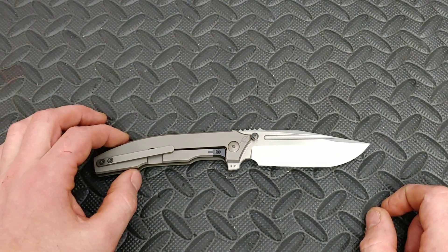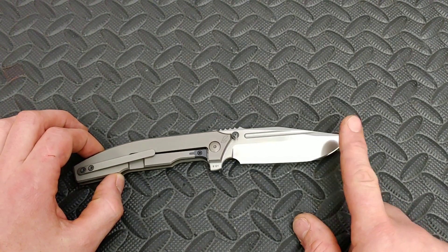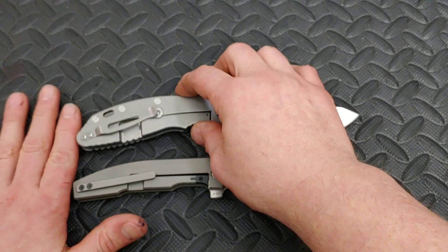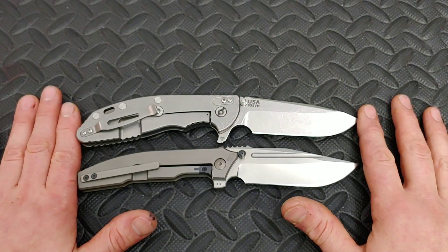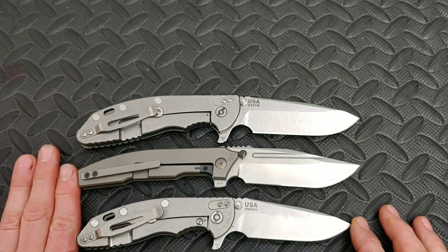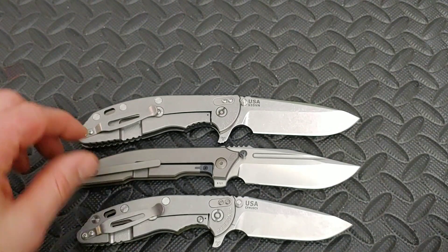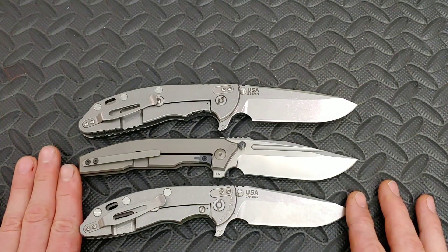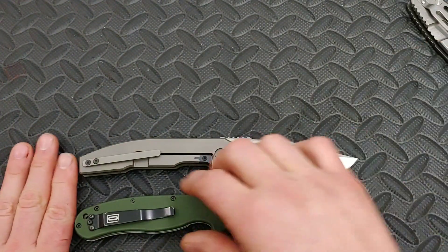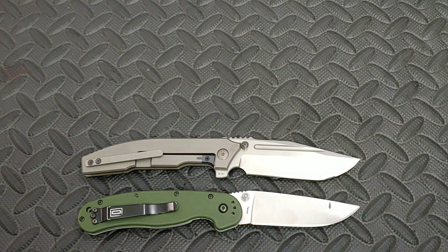The overall length is 8 and 7/8ths, just under 9 inches, with a 3 and 7/8ths inch blade, just under a 4 inch blade. Let's do some quick size comparisons. Here is the Hinder XM24, which is very, very close. Here is the Hinder XM18, which is a little bit smaller, so it's kind of in between those two. And here is the RAT1, which is just a tiny, tiny bit shorter than the Custom Knife Factory.